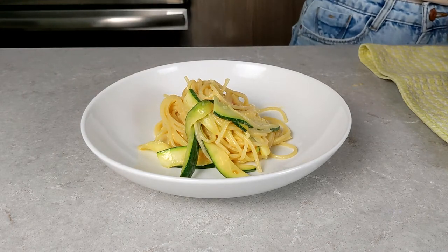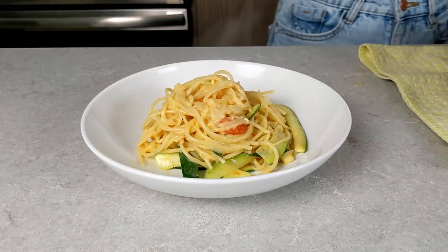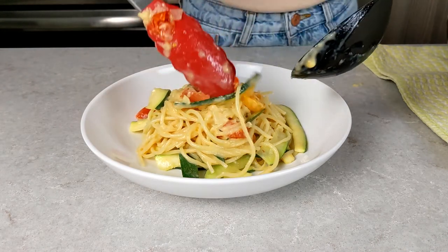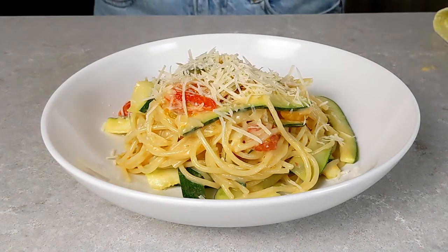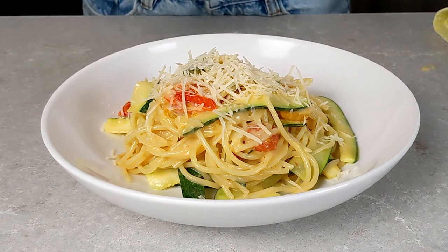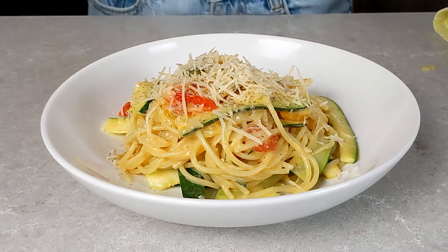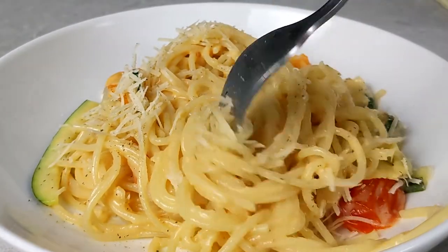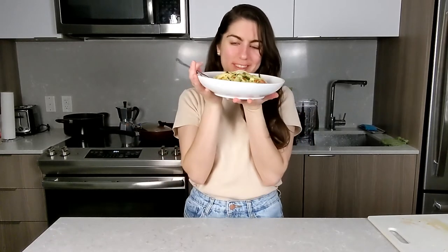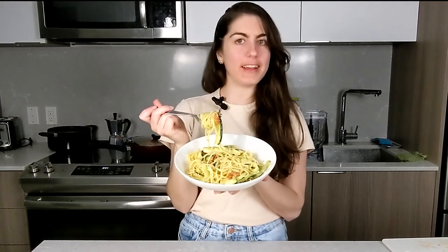That sound though — I can't believe how simple it is to make this. Time to serve — roll it up like this. Wow, that looks so professional! Guys, if I can do this, you can do this too. This makes four servings. Sprinkle some more cheese on top. The original recipe calls for freshly ground black pepper — I don't have that today, I'm not that fancy, but I'm just sprinkling a little bit.